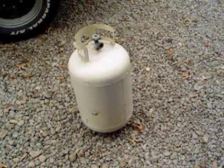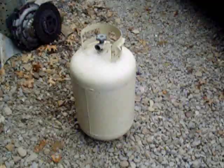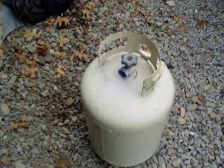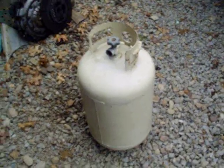This is a quick video on how to convert an old propane tank into a portable air tank. This is a 30-pound tank with the old-style fitting that you can't get refilled anymore. You may have one of these tanks just laying around taking up space.